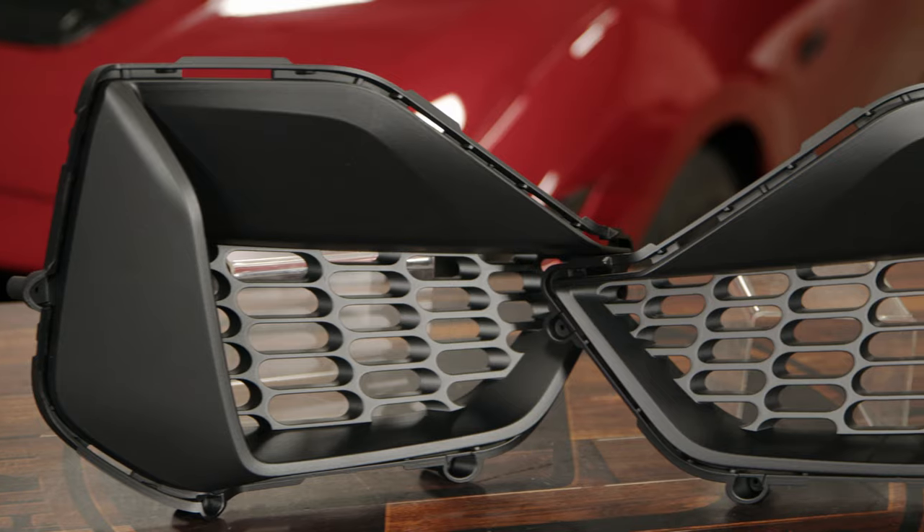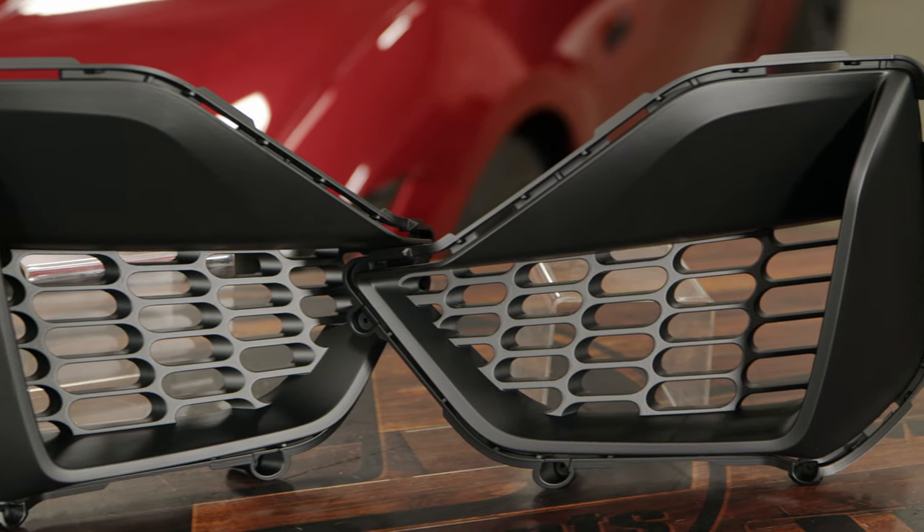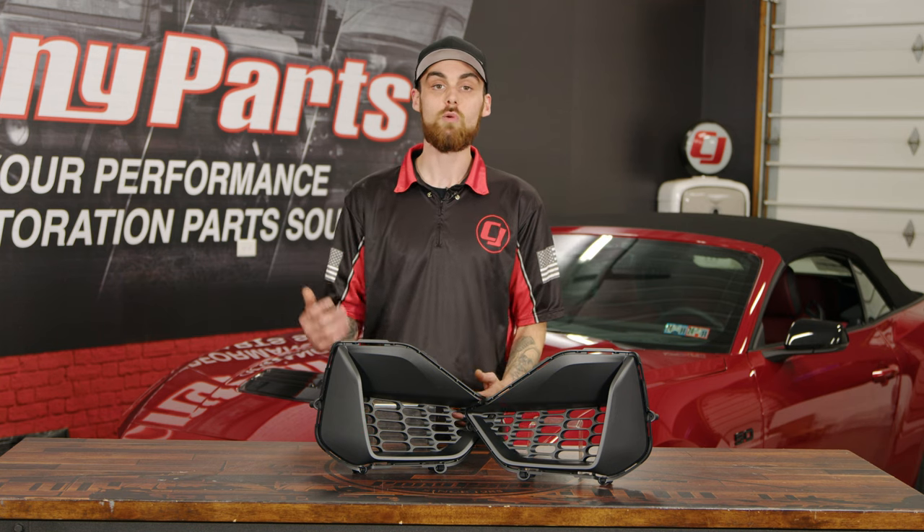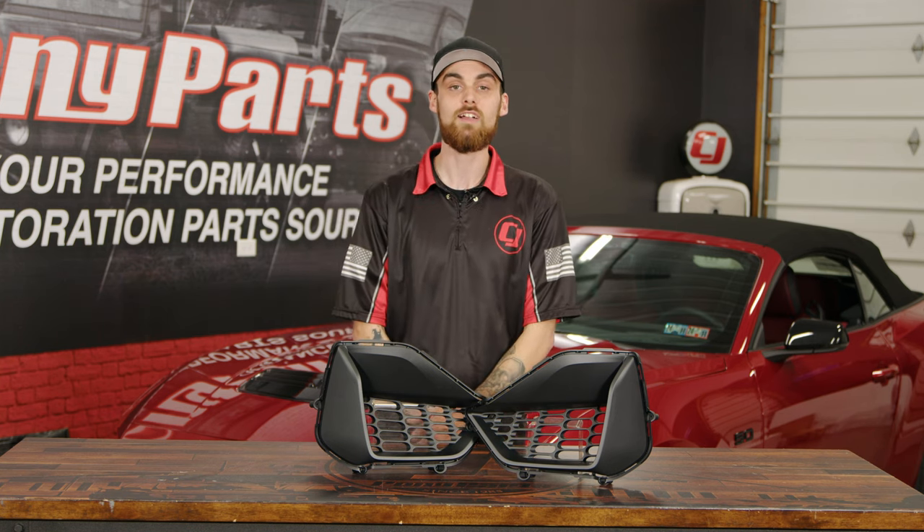These corner pockets are going to give your bumper a little bit more of an aggressive look, and they're pretty easy to install. Let's go ahead, pull out our factory ones, and then test out these new corner pockets and see how they look.